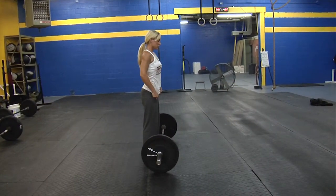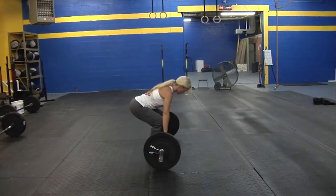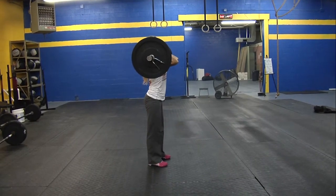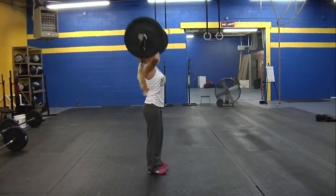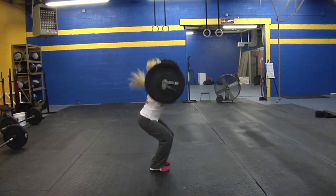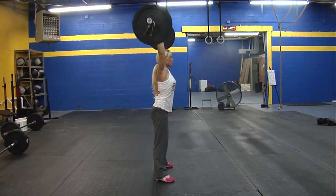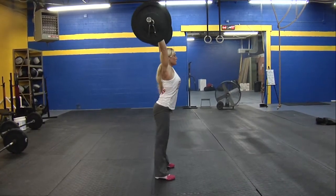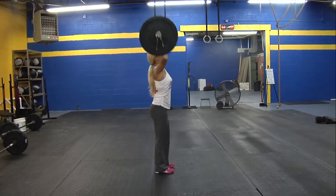Now we're going to demonstrate a clean and jerk. Julie's going to have the bar at her feet and she's going to clean it to her shoulders. Now she's going to do a jerk. That is a split jerk, which is acceptable. The other form of a jerk, also known as a push jerk, Julie's going to show us. Notice how her head is through and her ears are showing through her arms. That is a good rep.